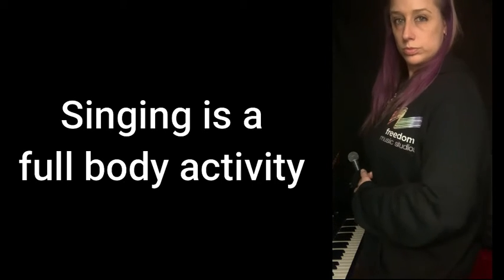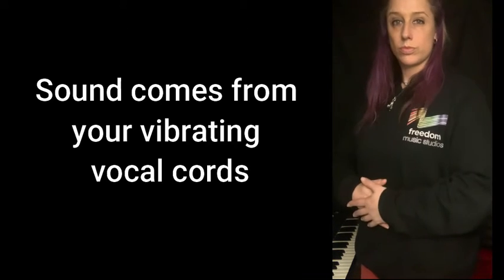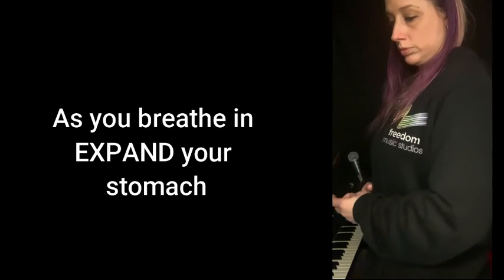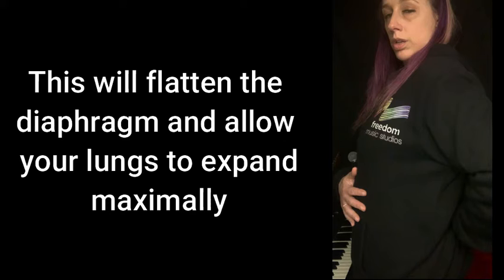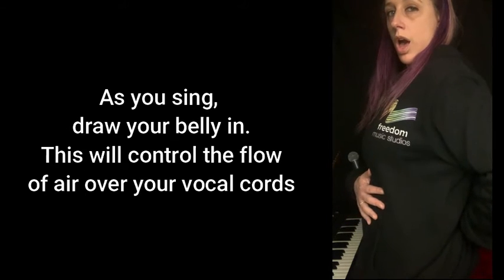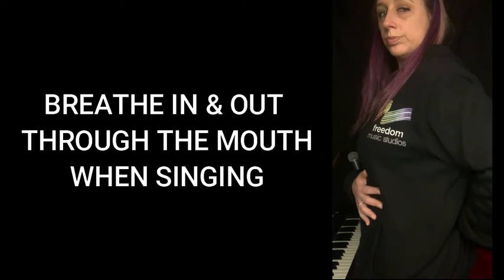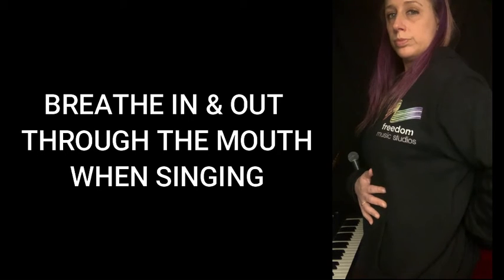Singing is a full body activity, and even though all the sound comes from your vocal cords, your voice needs to be supported by your entire body. A big part of that is your lungs and your breathing. As you breathe in, expand your stomach, which will allow your lungs to fill up nicely. As you sing, draw your belly in and allow air to flow out of your body in a controlled manner so that you can maintain a steady and stable tone. Remember, we always breathe in and out through the mouth when we sing, not through the nose.